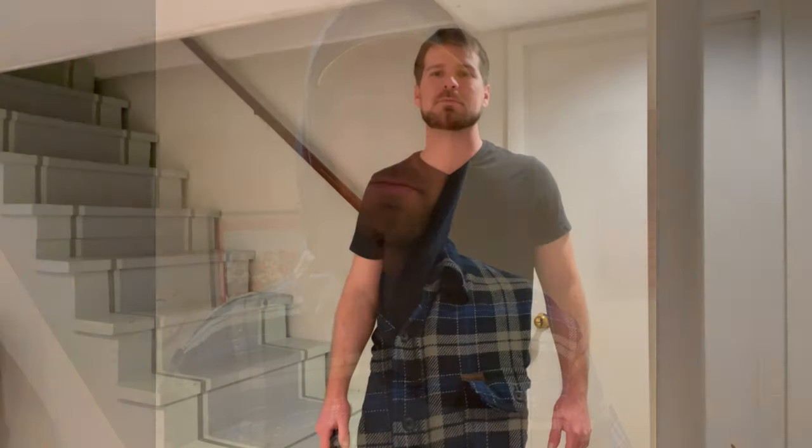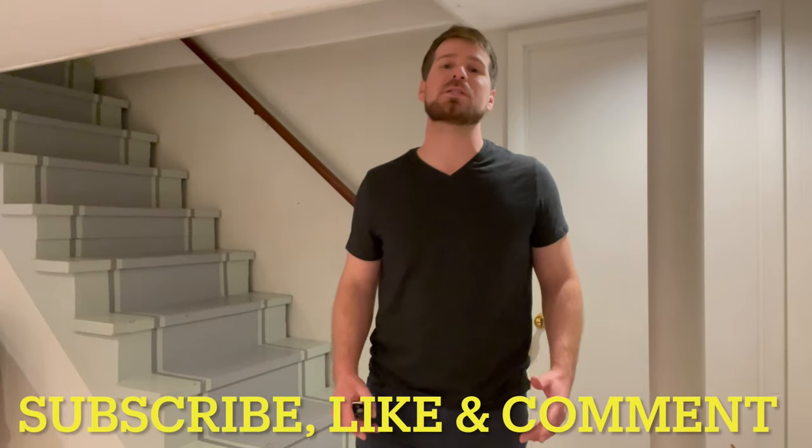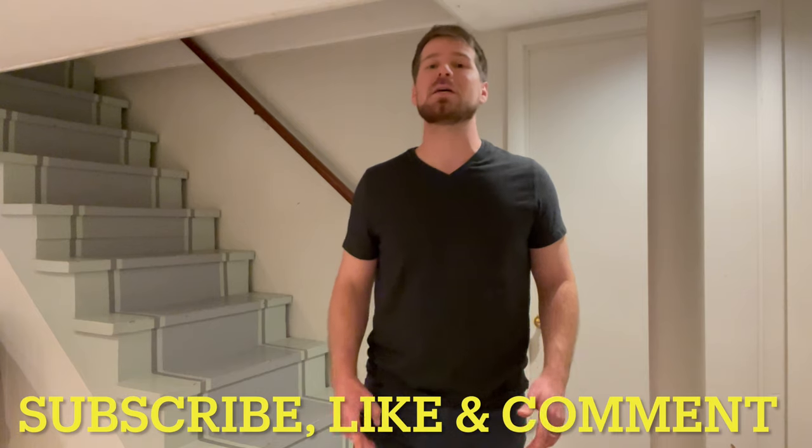Don't forget to grab one for this spring — throw it on over a hoodie when it's breezy and cold. Thanks so much for watching my review today, I hope it was helpful. Please subscribe, hit the like button, leave comments, and let me know what other things I could review next for you. Have a great day.